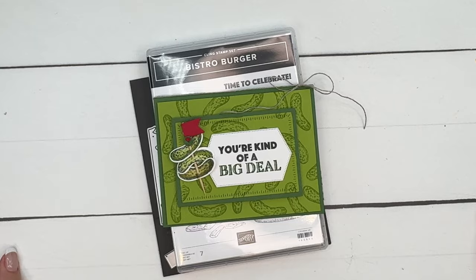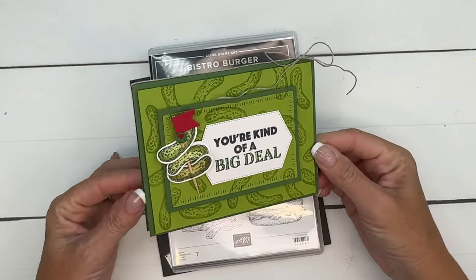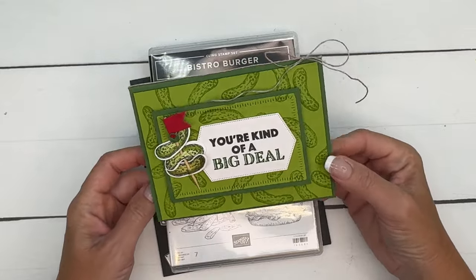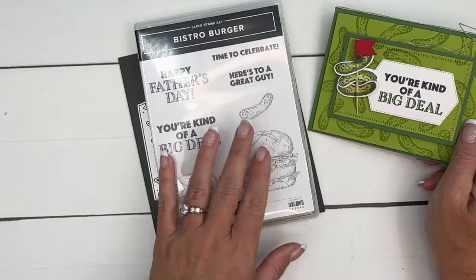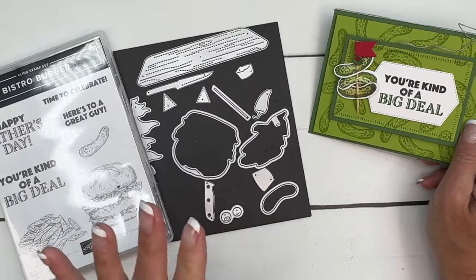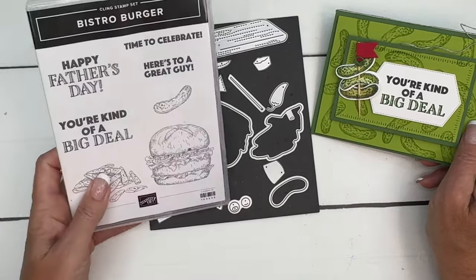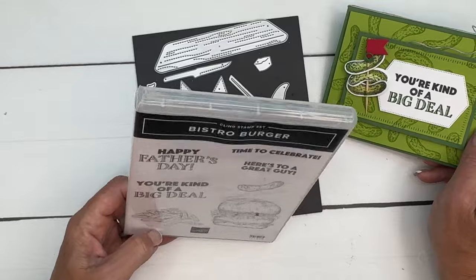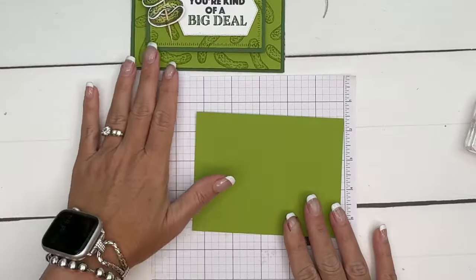Hey everybody, Erica Sirwin here from Pink Becker Designs, and I've got a fun pickle card for you. I've got a few pickle lovers out there — we sure do love our pickles around here. This is the Bistro Burger stamp set and dies, and I have had so much fun playing with these. I've got a whole series of projects for you. If you're looking for more ideas, make sure you click the link here on YouTube, hop back to my blog, and you will find them all.